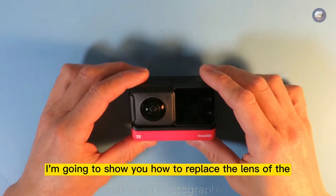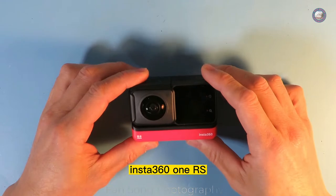Hello everyone. In this video, I'm going to show you how to replace the lens of the Insta360 ONE RS.